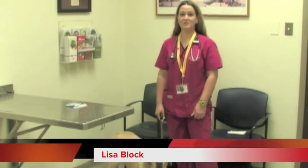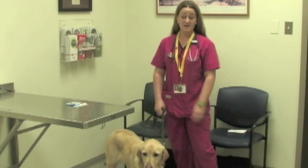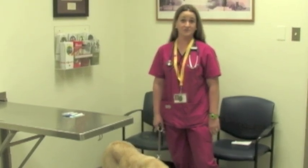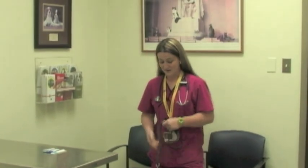Hello, I'm Lisa Block. I'm one of the ICU veterinary technicians here at the Texas A&M vet school. I have been a vet tech for the past ten years and have been at A&M for eight and a half now. My little friend here is my dog Sophie. She came in today to help show how we take vital signs on our patients.